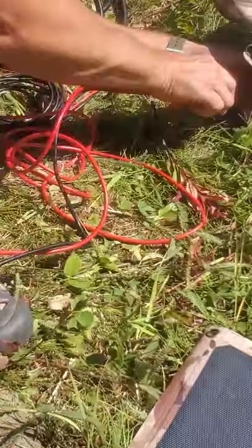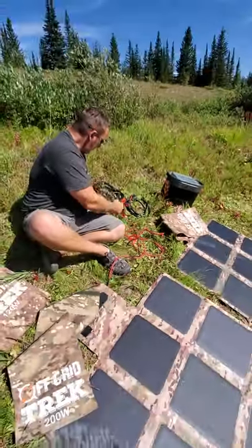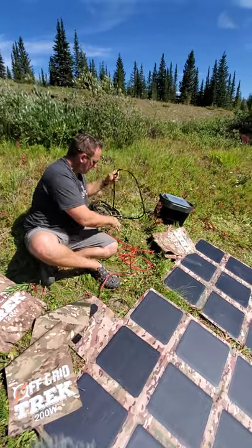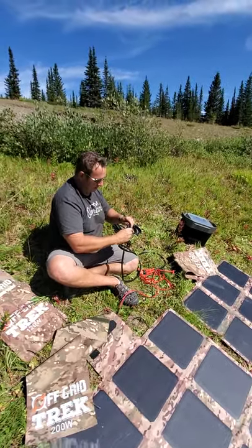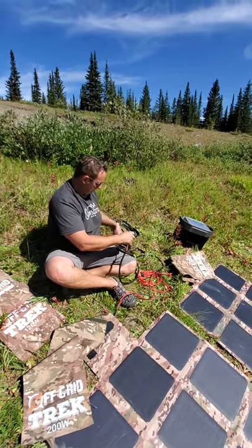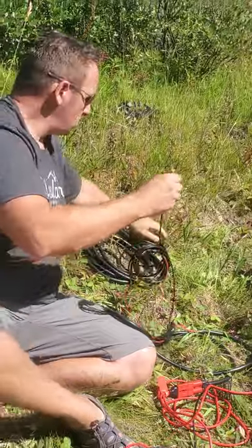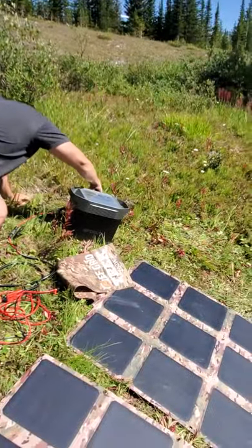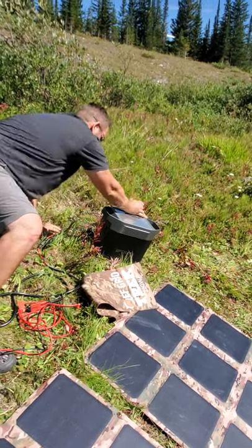I'm not going to use the extension cable for this example, but you can see the length of it right here. I connect that, and then I connect the MC4 connectors — nice and simple. And then here's the connector that goes right into the EcoFlow Delta. Everything's clearly labeled on this. And there we go, that's connected right there.